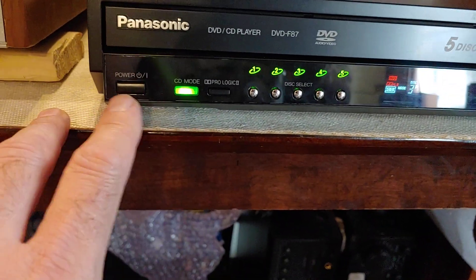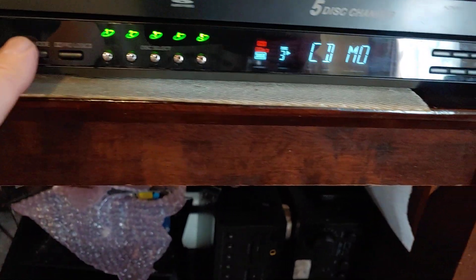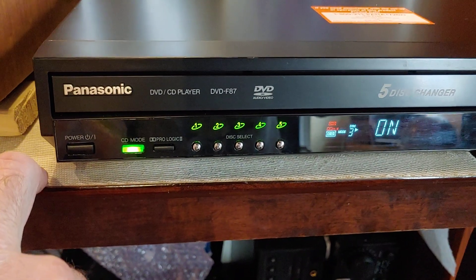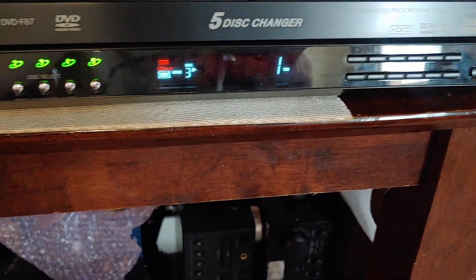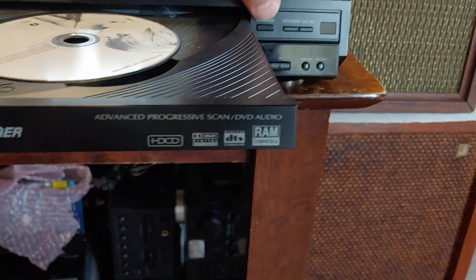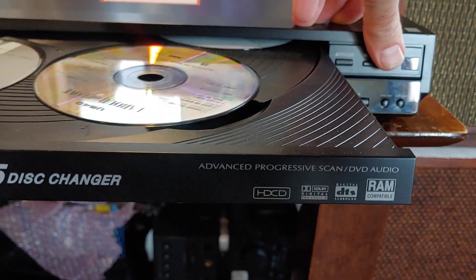Right now I'm playing it in CD mode. You can turn CD mode on and off. It's open — you can open, close, and change discs while it's playing.